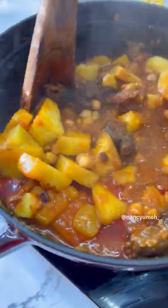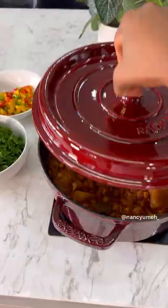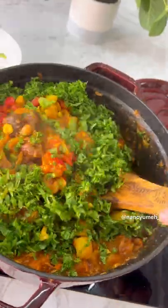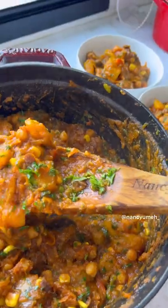In the meantime, prep your remaining veggies. Once the potatoes are soft, add your carrot and sweet corn, cover for about two minutes, then open and add your bell peppers and kale. And that's it! Very easy but very delicious — all these textures inside the pot.